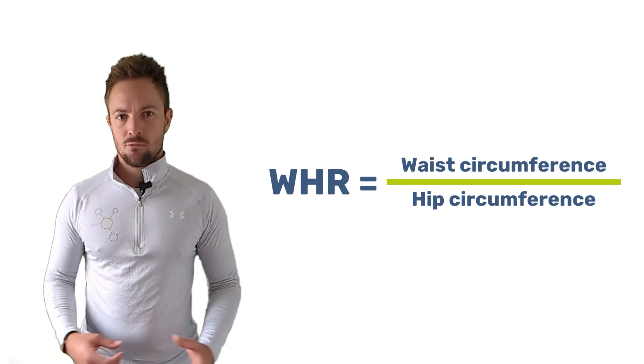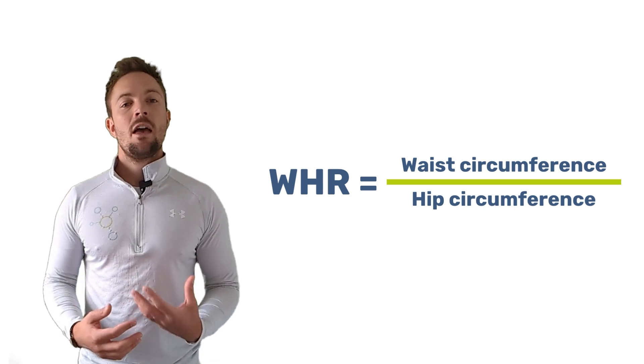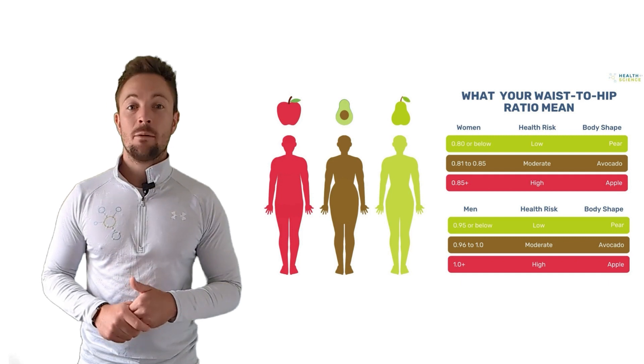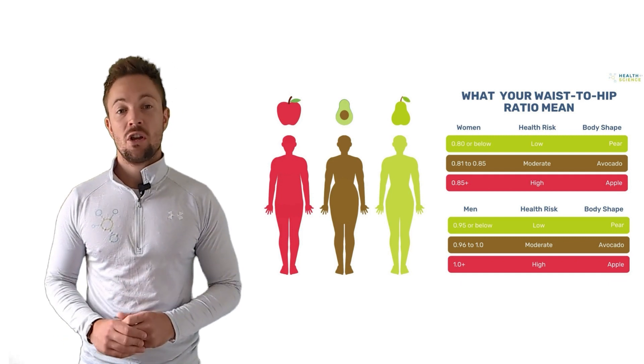But what if your ratio isn't 0.7? Don't worry — it doesn't necessarily mean you're unhealthy. But you should keep in mind that ratios above 0.8 for women and above 1.0 for men do indicate an increased risk for certain health conditions.